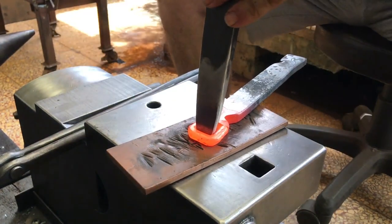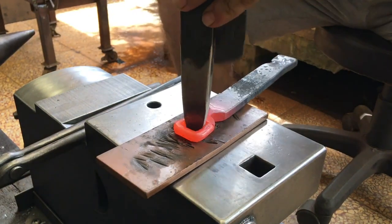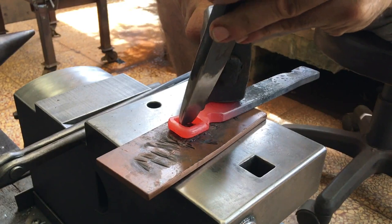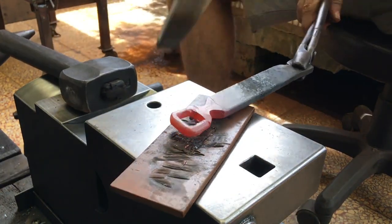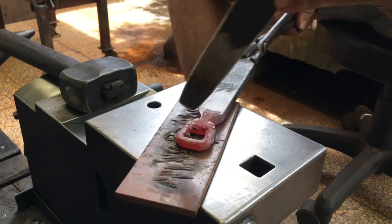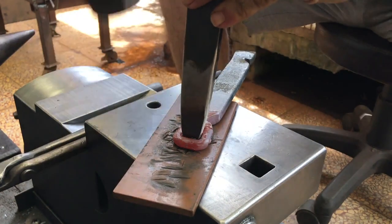I need to remove the ragged edges on the inside of the eye. If the eye had a wider inside diameter, or if the tenon holes were more towards the side of the dies, this raggedness likely wouldn't have happened. Live and learn.